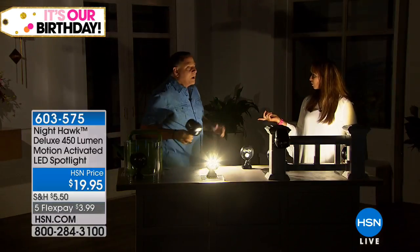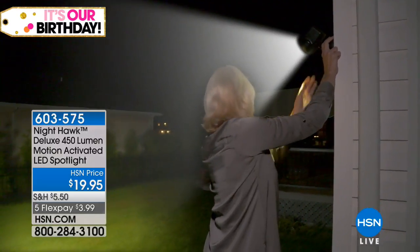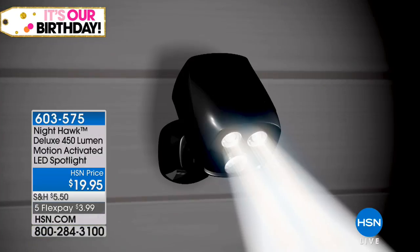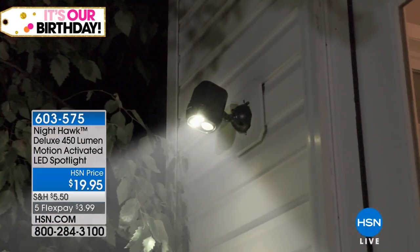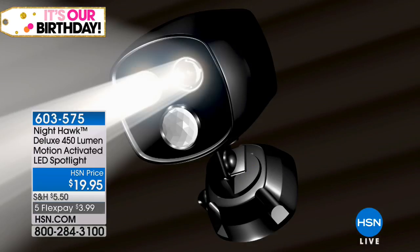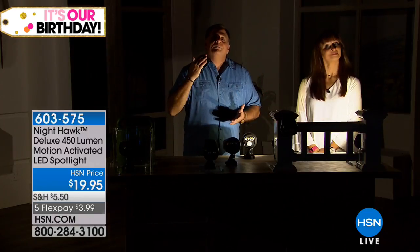I actually mounted one on a tree in my front yard yesterday — I have a circular driveway and I wanted the light to come on whenever I come home. This takes four D-sized batteries — just conventional D-sized batteries. You will get 3,000 illuminations out of this, meaning 3,000 times this light will come on. Under normal usage, 3,000. I want to walk over to the doorway — you can't see me, can't see me, can't see me. Then I step in the doorway and now all of a sudden you can see me — if somebody were inside, they could look out a window and see me coming.